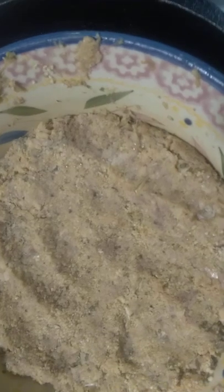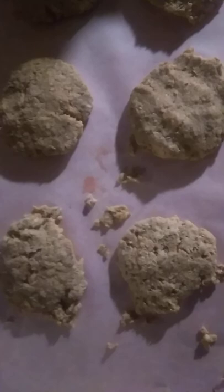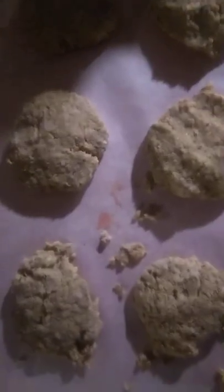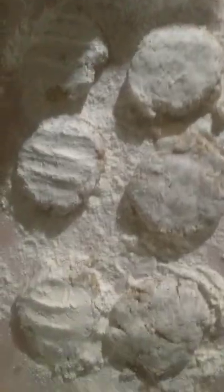Got it mixed up really well. Now I'm going to form it into little balls, set them aside, and flatten them out. Then I'm going to dust them with all-purpose flour lightly on both sides. Got some vegetable oil warming up and I'll drop them in just a moment.